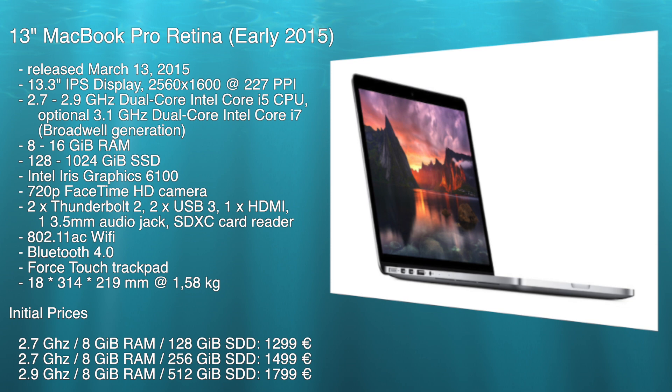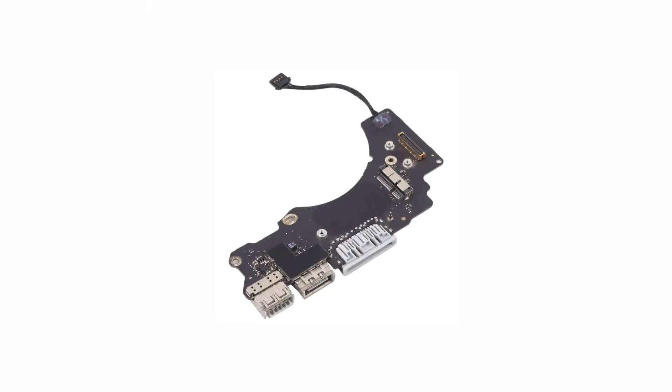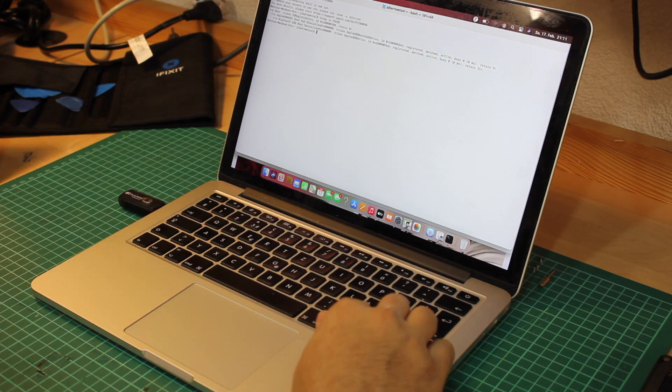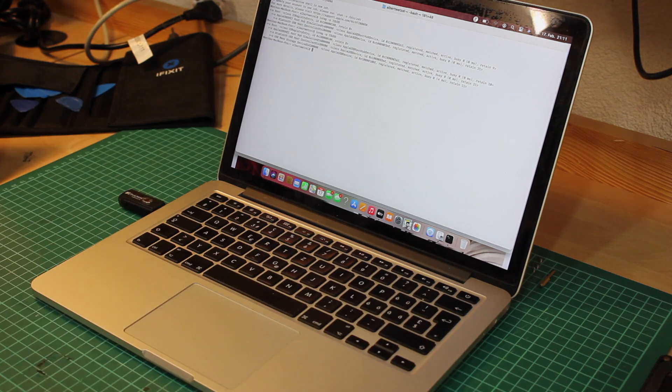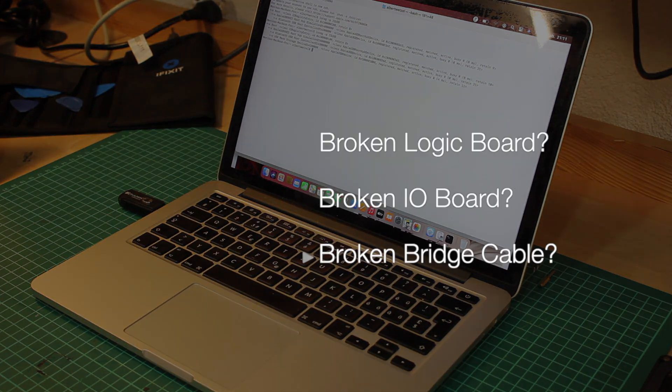The 2015 13-inch MacBook Pro has a main logic board plus different add-on boards. On the right-hand side there is an IO board where not only the airport adapter is located, but also the card reader, another USB port, and the HDMI port. Given that all right-hand side ports including the Wi-Fi are not working, that leaves me with three options: first, a logic board defect; second, a defect on the IO board; third, as simple as that, maybe an issue with the bridge connector between the two — maybe it became loose.